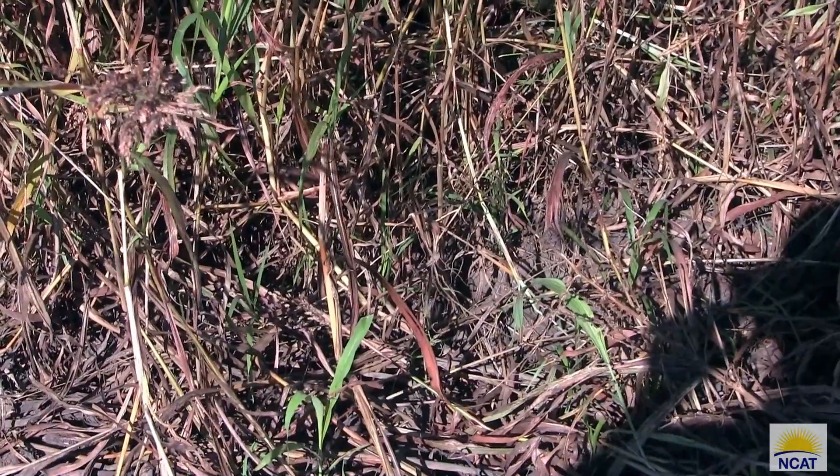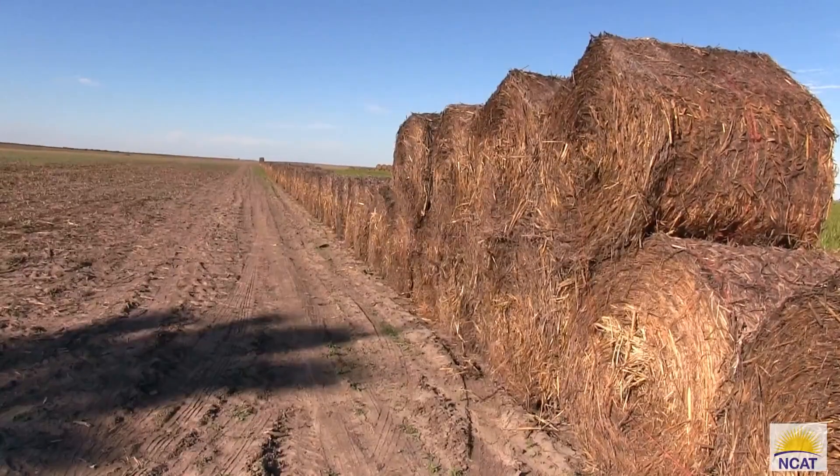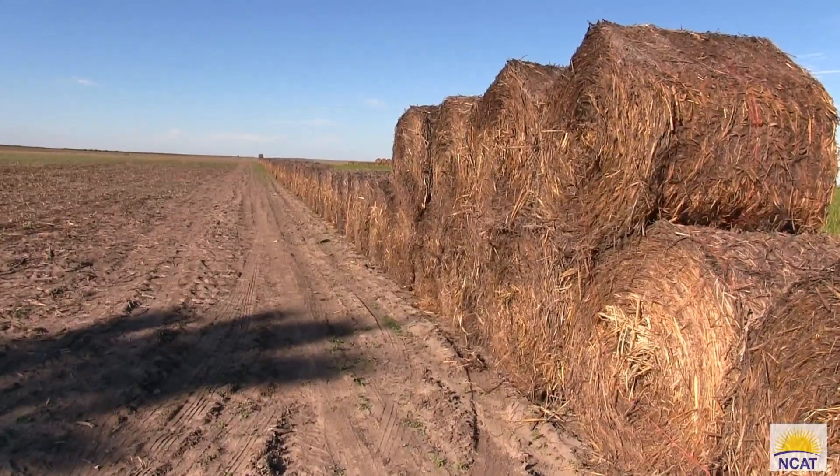Sorghum sudan gives us a ton of biomass and it gives you multiple cuttings. You can mow it down and it will regrow back out again. Or you can even use it as a production crop — we took advantage of it this year where we baled our first cut and then mowed out the regrowth, leaving that residue on the soils.